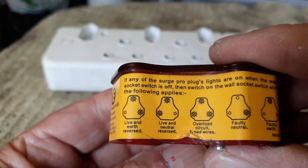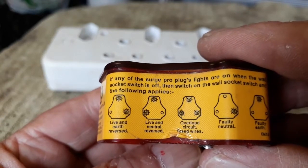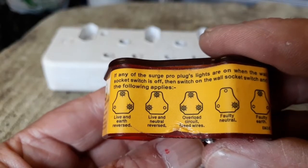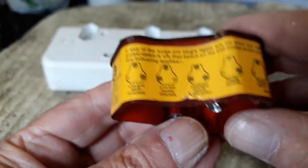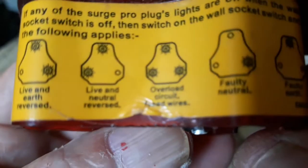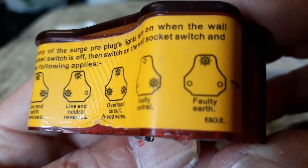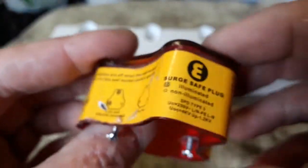If the right one lights up, no earth — live and earth reversed. If those two light up, it's live and neutral reversed. If all three light up, it means overload circuit, or fused wires. Only the right one means a faulty neutral, and the top one means a faulty earth. So those are all the indications you can get.